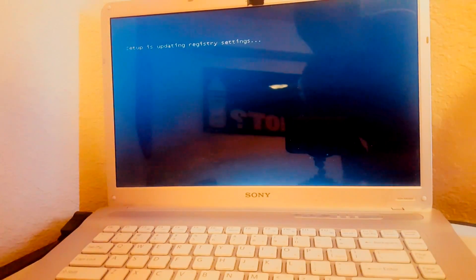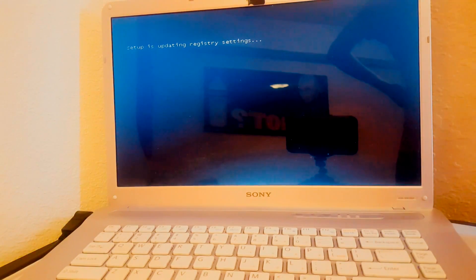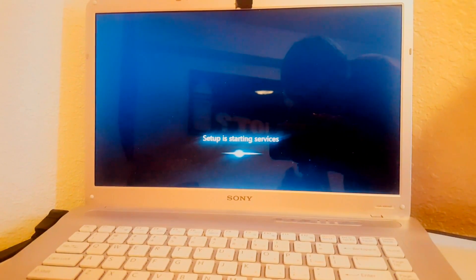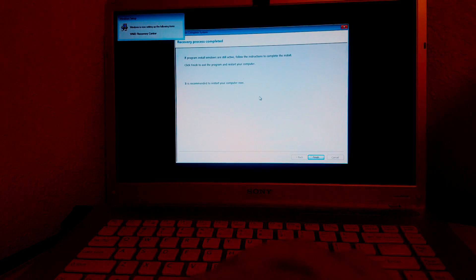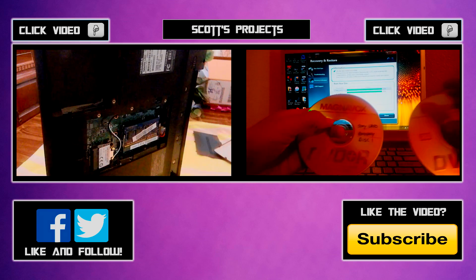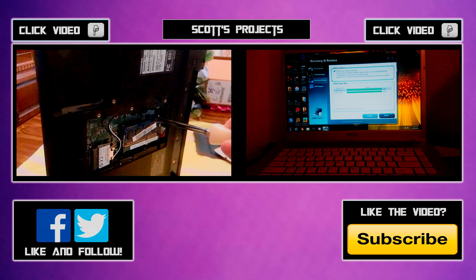The process is finishing up. Once completed, start the computer by clicking Finish. We'll be right back.